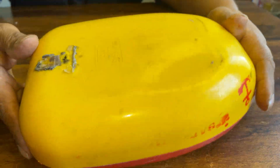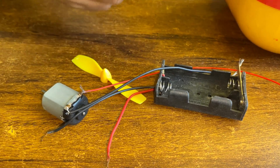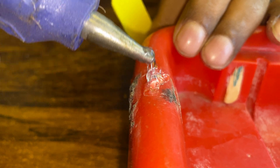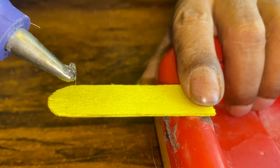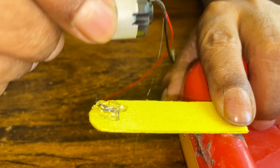Hi everyone, when you have nothing to do, do something for your children, for your kids. I am sharing an idea to make a very easy and simple electric motor board with a manual board. Let's watch the complete video.